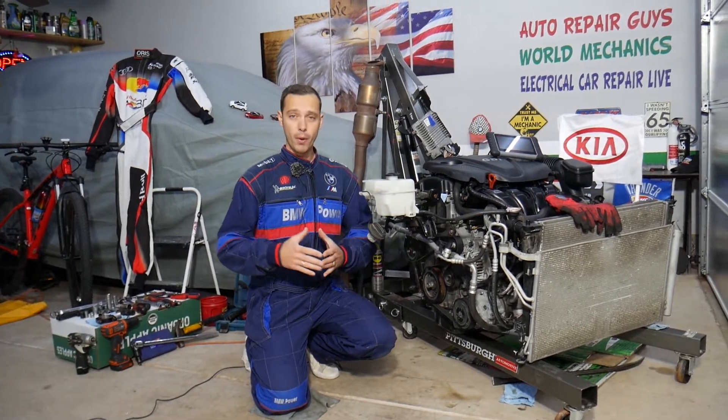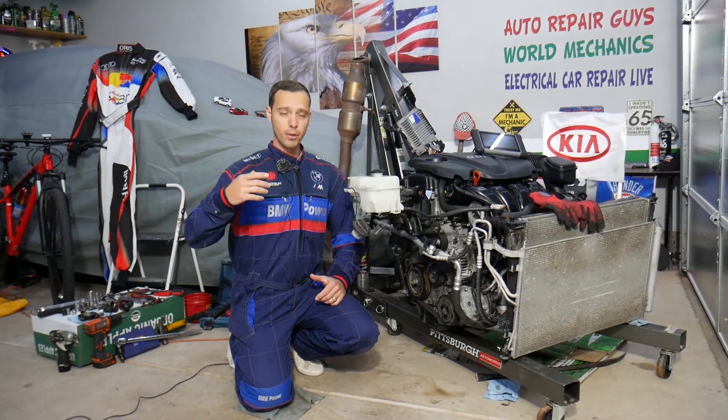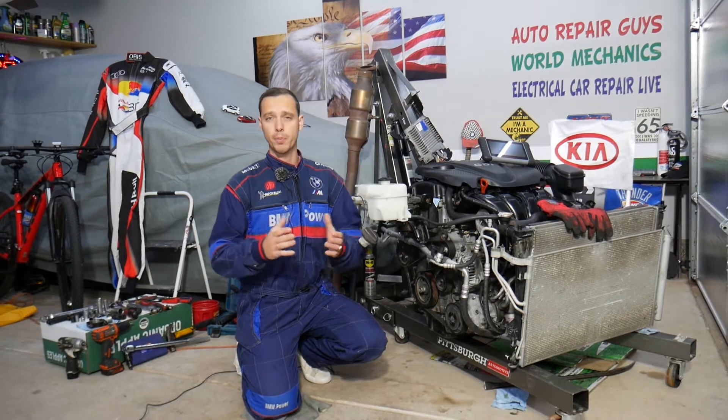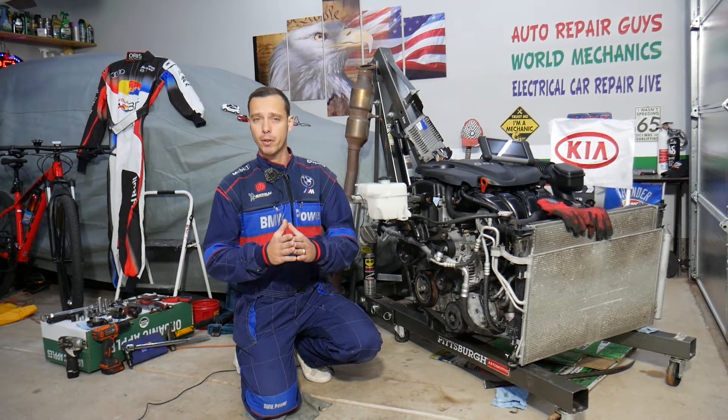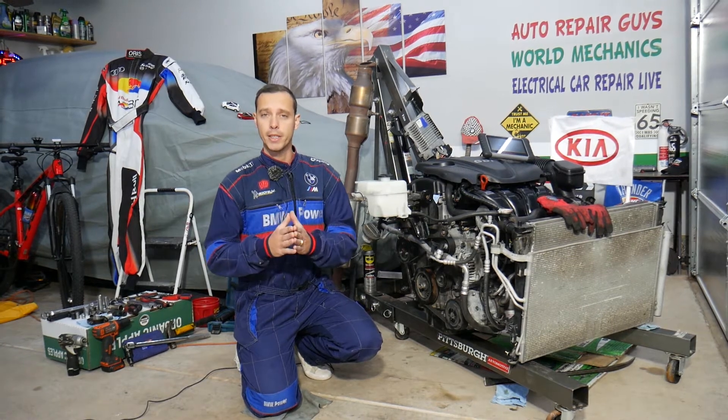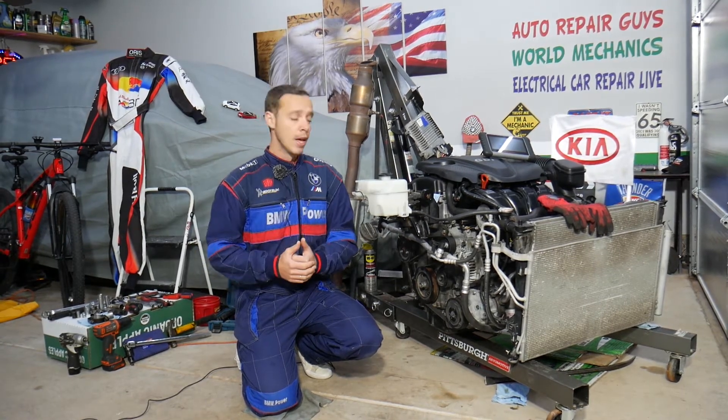Before we start, every single car we get at the garage, we try to make at least two to three hundred free repair videos. We take them completely apart and show you how to fix pretty much anything. We do that because our mission is to save you as much money as we can. All we need in return — please subscribe to the channel and like the video.